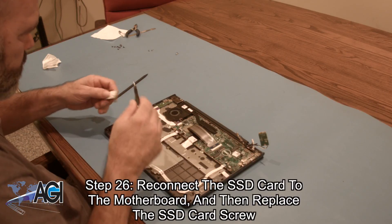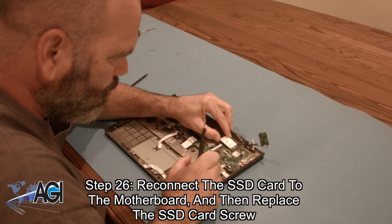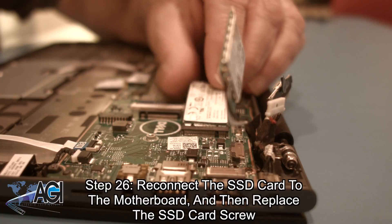Next, you will reconnect the SSD card to the motherboard and then replace the SSD card screw.